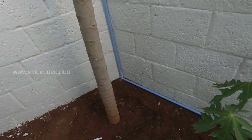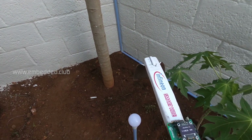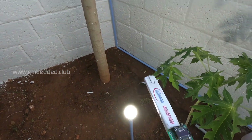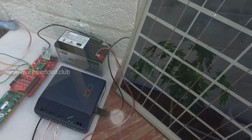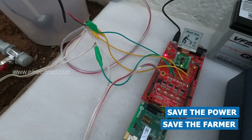By the way, this is just a prototype design. In practical life, this smart hoe can help the farmer to control and automate things. The load could be anything. Let's save the power and save the farmer. Thank you!